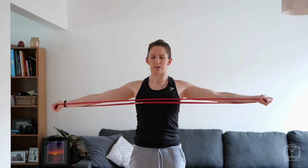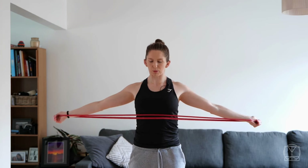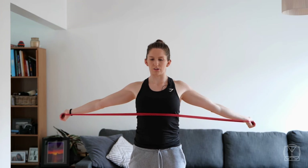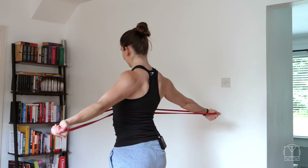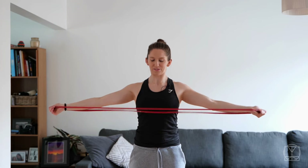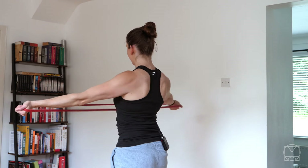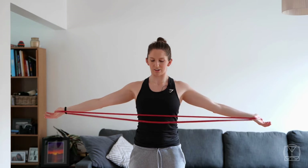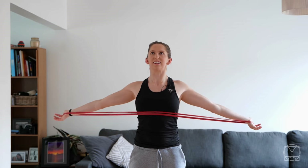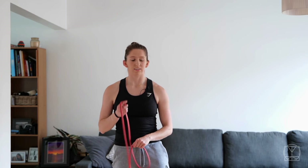Both hands at the same time now. This is a big one where the traps really try and get involved, so drop the shoulders down and pull the band down to your sternum rather than your chest — sometimes it helps get more of the lats and less of the traps. Palms are facing up, by the way, to encourage external rotation. I'm feeling it in my biceps, which is not a bad thing but something I'm going to try and be aware of for the next set.